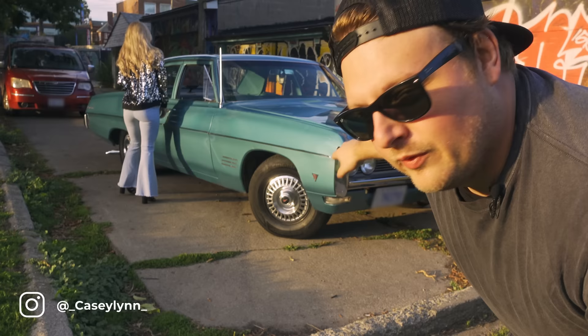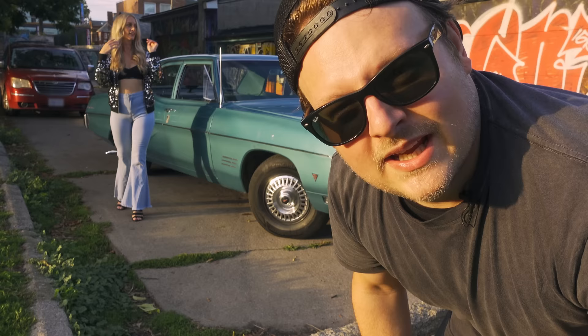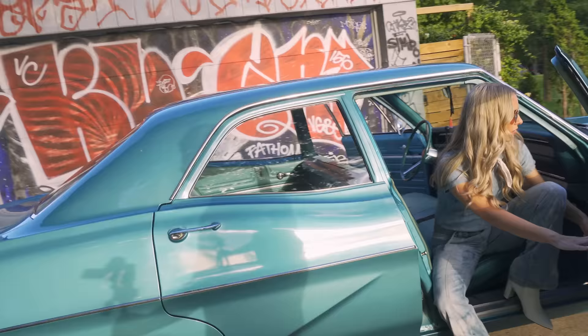What's up guys, I got a brand new video for you today. We're shooting with Casey and Casey's boyfriend brought his car here, so we've already been shooting for a little bit. This is kind of our second look, but I forgot to do an intro before. We're shooting with the X-Pro2 — we've got helicopters, dogs, kids. Anyway, we're shooting with the 18 to 55 kit lens, and this is probably one of the best kit lenses you can get for any camera.